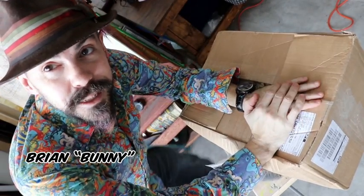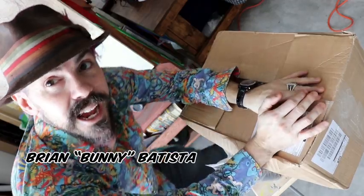Hey, it's me, Brian Batista — my friends call me Bunny — and I'm doing an unboxing.